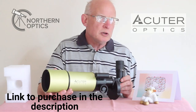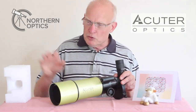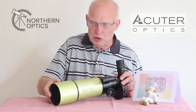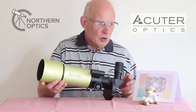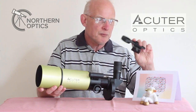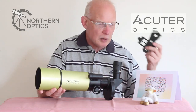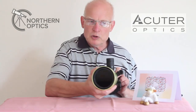I was going to do a setup guide, but straight out of the box, once you take all the protective polystyrene covers off, that's it — it's pre-set up. The only additional thing to put on is the digiscope adapter or smartphone adapter, which I'll come on to shortly.